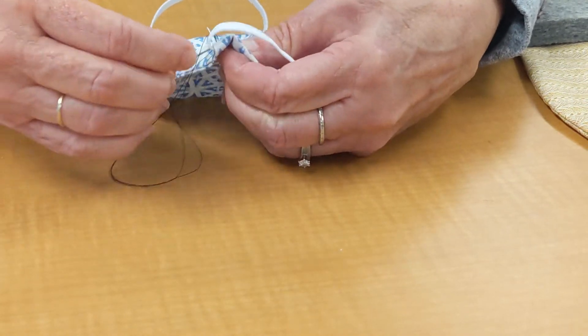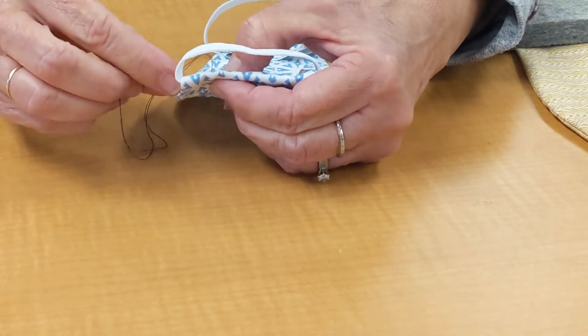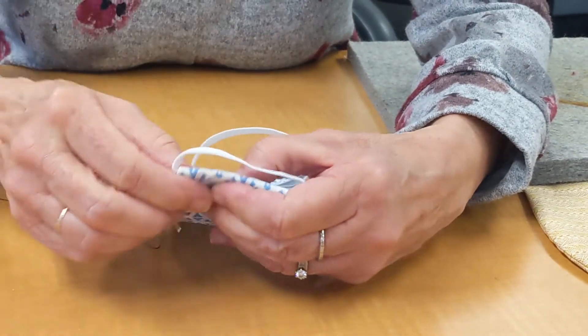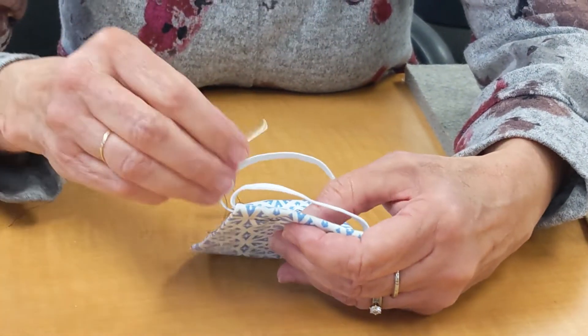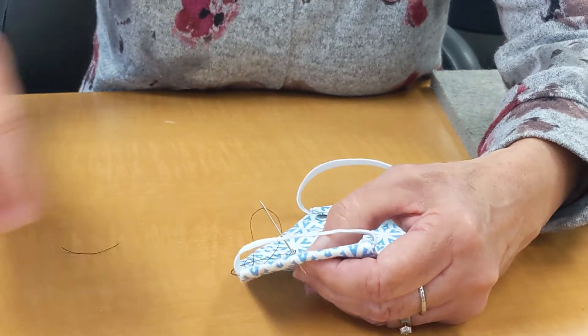Maybe I'll go this way. You don't want to get into the thread at all, so it's just barely on the outside edge. Now we can go ahead and turn this.